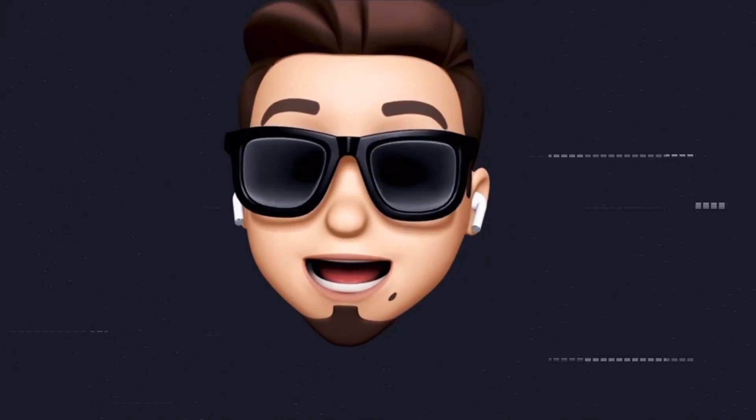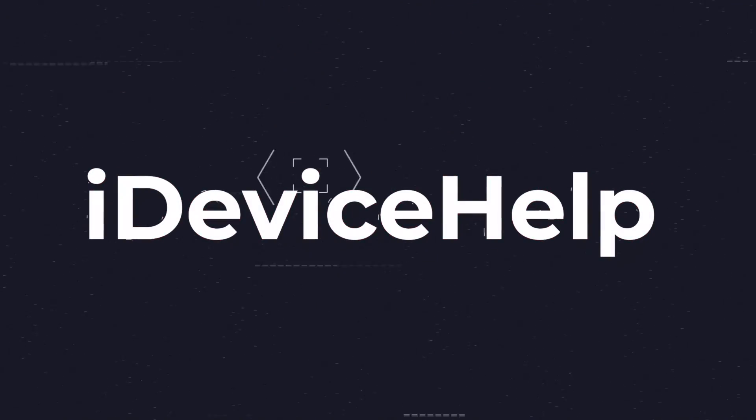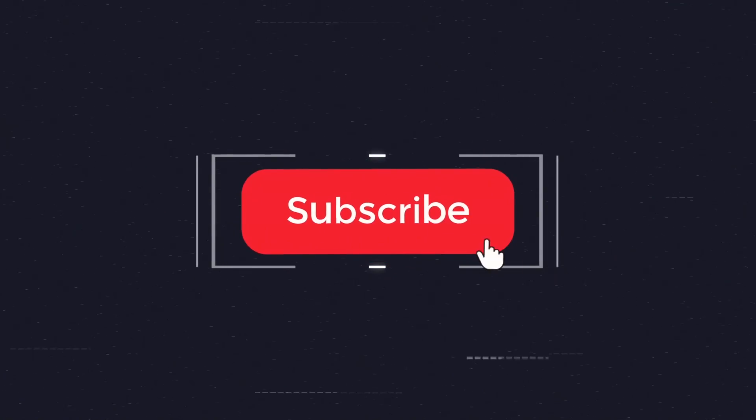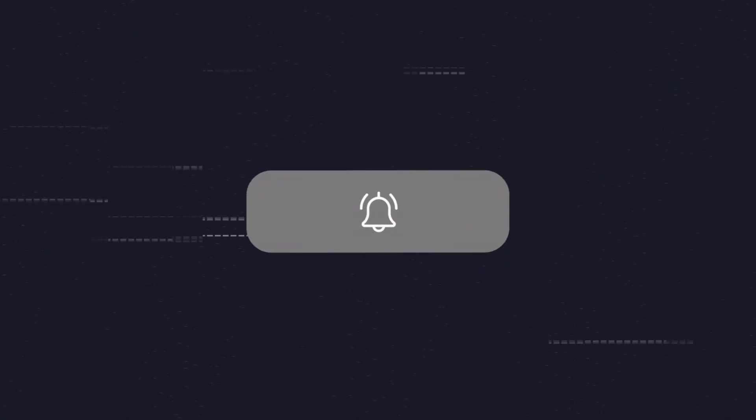And as always, if you would like to stay up to date with the latest iOS news and Apple software updates, don't forget to subscribe and make sure you turn on those notifications so that you don't miss another episode.